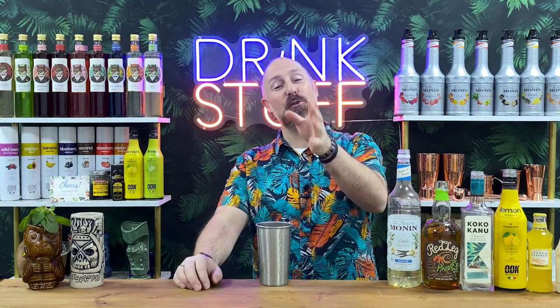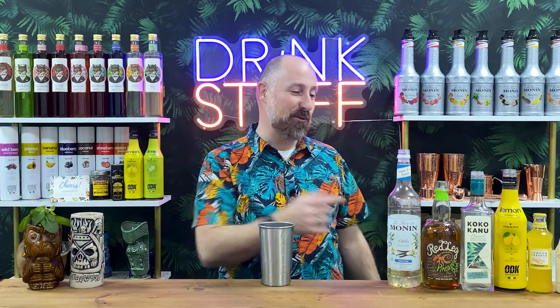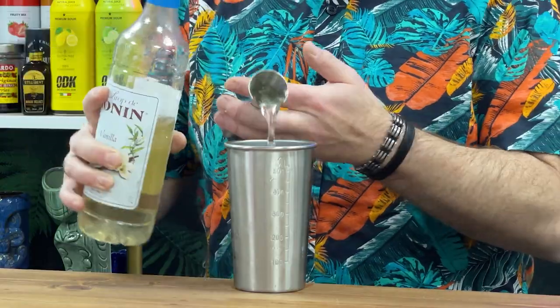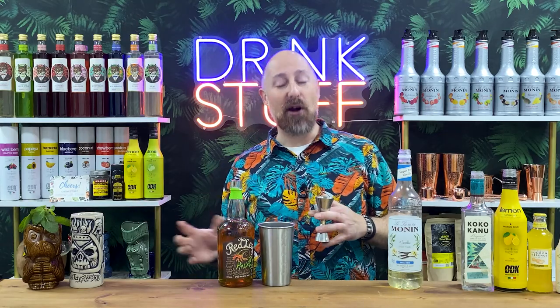So recipe number two — this is a chance for you guys to dive in the comments and give this a name. I've been raiding my back bar after a bit of a studio refurb at home. I found a virtually unused Red Leg pineapple rum, so I brought that in. We go for 25ml of the sugar-free vanilla syrup. This Red Leg is pineapple and ginger — vanilla and ginger — that's why it looks different to a normal pineapple rum. 45ml of this.